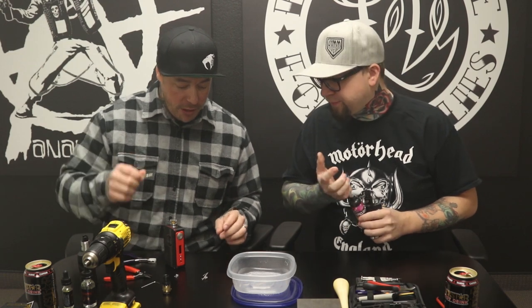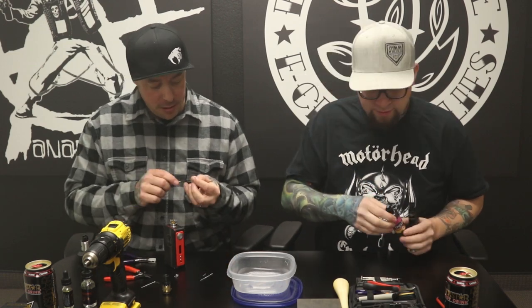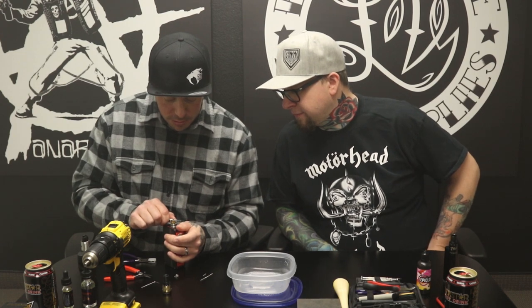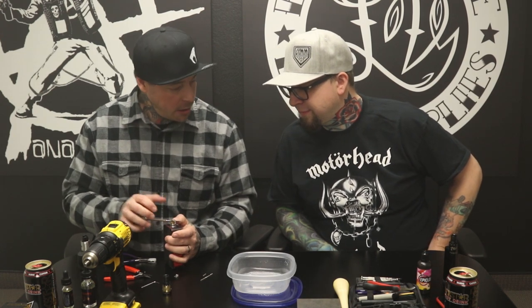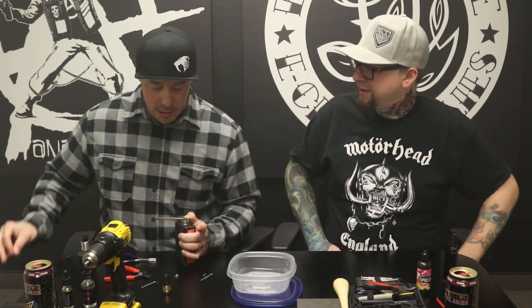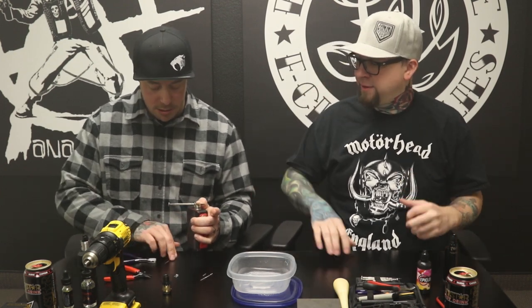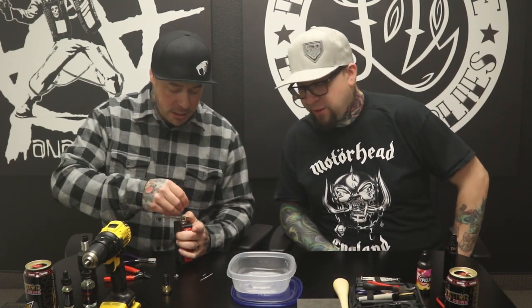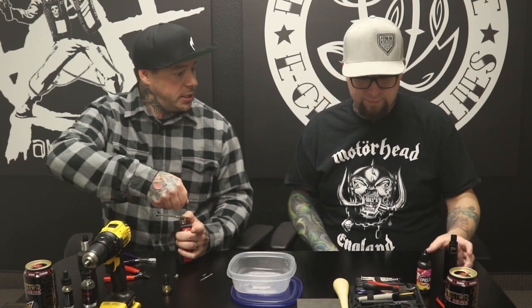We're going to have to rochambeau for who gets to keep this. I think I get to keep it because I honestly put in more effort than you did during the tutorial. No, what? You just kind of watched. I just wrapped the coil, I claptonned the second one, it was my idea to marinate the juice - I guided you through it. I think we did equal work. Comment down below and let us know who you think did more work, who put in more effort.